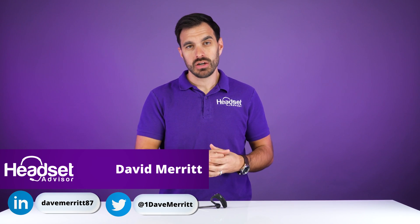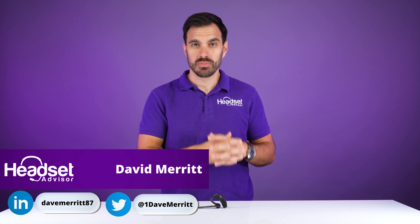In this video we're going to show you how to pair up your Plantronics or Poly Voyager 5200 UC Bluetooth wireless headset. It can pair up two ways: either to the included BT600 USB adapter, or to your mobile device, or directly to the Bluetooth on your computer. We're going to show you exactly how to do that, so let's get started.